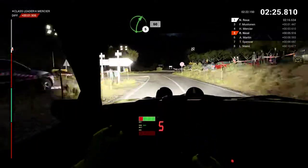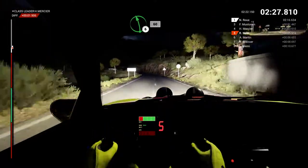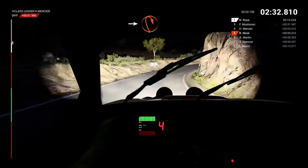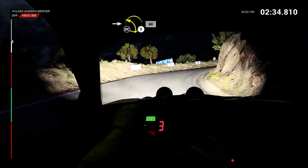Turn, right 5. And right 5, 60. Left 6, 60. Right 6. Into open hip and right. Into left 2, don't cut, 60.